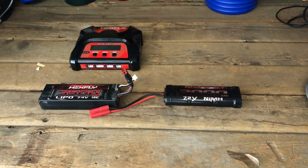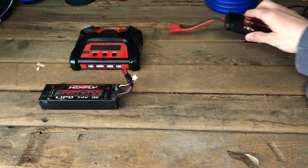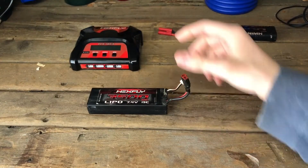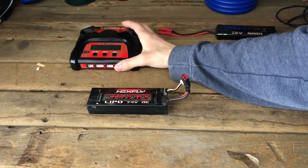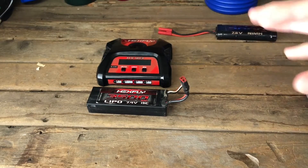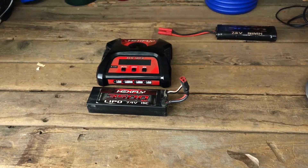To start off, I'm going to talk about LiPos first, then NiMH batteries and nickel cadmium batteries last. This here is a Hexfly 3500 LiPo 7.4 volt 15C. This is also the charger that correlates with this type of battery and most other LiPos — 2S, 3S, and 4S.